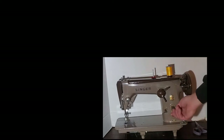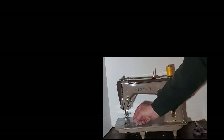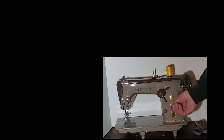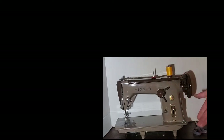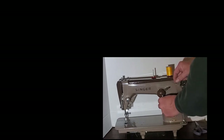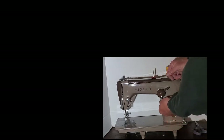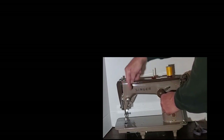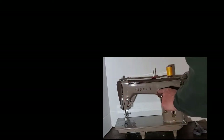This is your stitch length adjuster. From the zero position the feed dogs don't move the fabric at all. Going down, your stitch length gets longer and longer, so your longest stitches are all the way down. Going up from zero, your stitches also get longer but in reverse — sewing in reverse is no different than forward, it's just that your fabric moves back the other way. This is your stitch width lever, graduated from zero to five: zero is straight stitch and as you go towards five your zigzag gets wider and wider until at five it's at its widest. I'll leave it on zero for straight stitch.